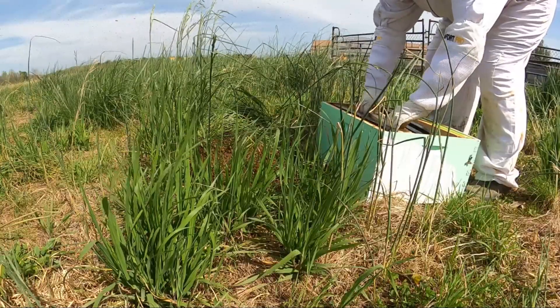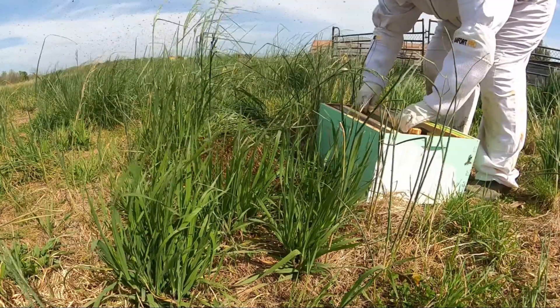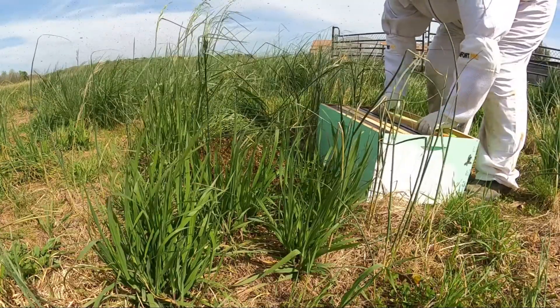I'm going to do what I did before to catch the last ground swarm, which was stick a brood box with some frames straight over them and let them crawl up onto the frames.